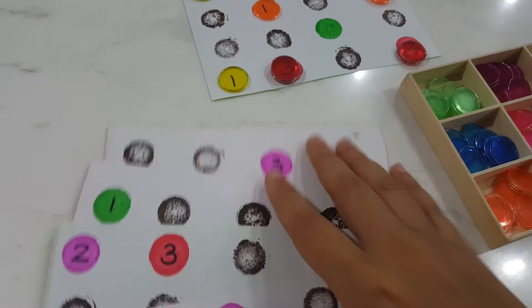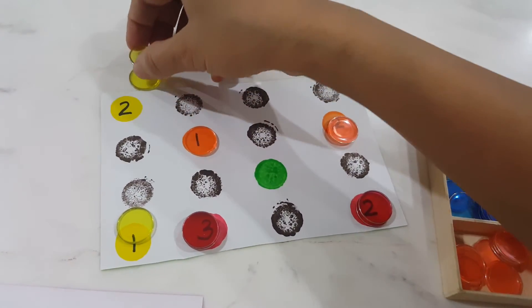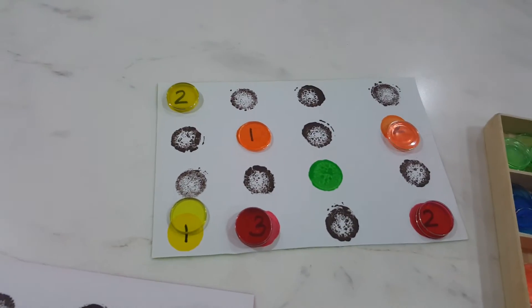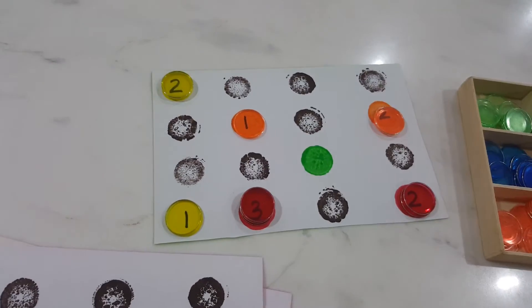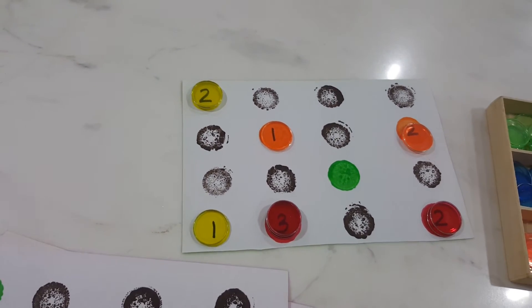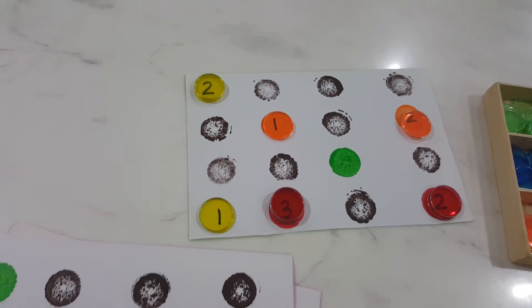I've taken rectangle pieces of paper — maybe eight or nine — and sorted the chip colors. To play, he picks up a card, sees the number, and places that many chips of the correct color, stacking them on top of each other. So in this game, you're doing color identification, number recognition, and counting — three or four things at the same time.